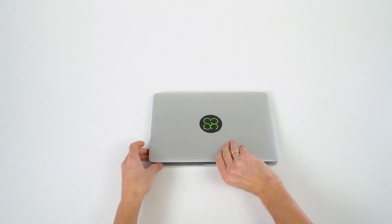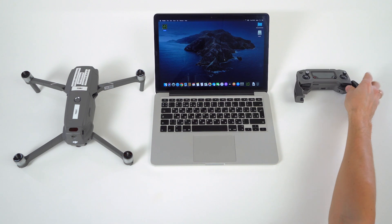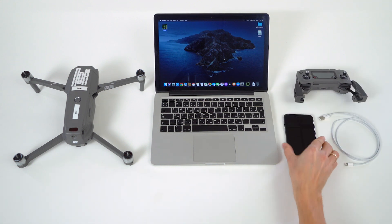To connect iOS UGCS for DJI with UGCS desktop, prepare a laptop, DJI drone, remote controller, iOS device, and connection cable.